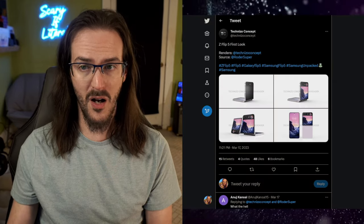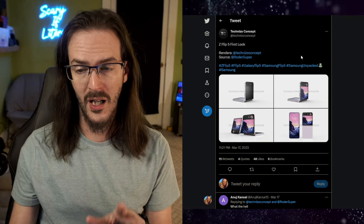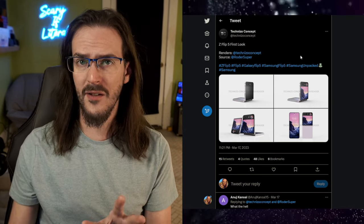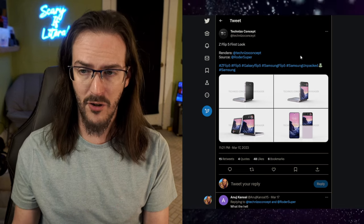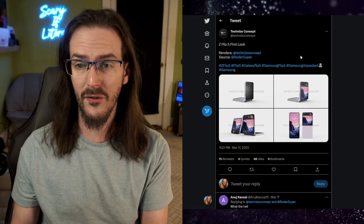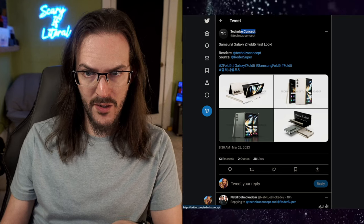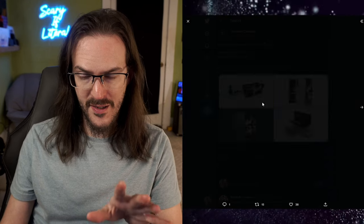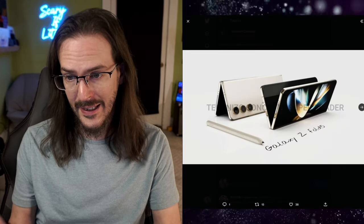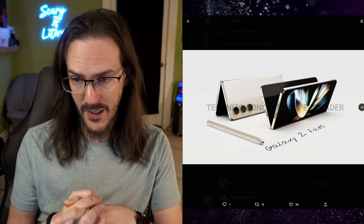Now today, we're going to look at another one of their concepts. This time, it's one for the Galaxy Z Fold 5. And this one, I do believe — whether or not it's related to a leak they have — I do believe this is quite representative of what the Z Fold 5 is actually going to look like. So let's take a look at this post here. Credit to Technizo Concept, and this is, I think, pretty much what the Z Fold 5 is going to end up looking like.